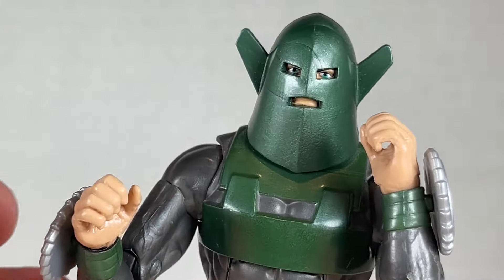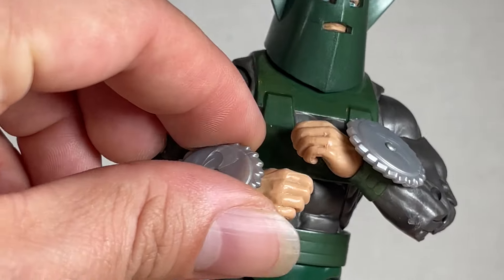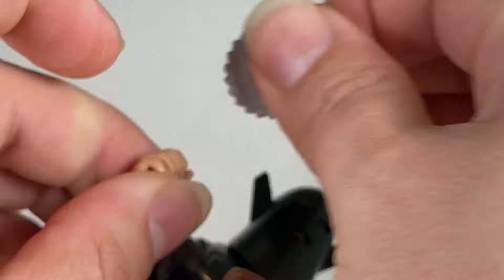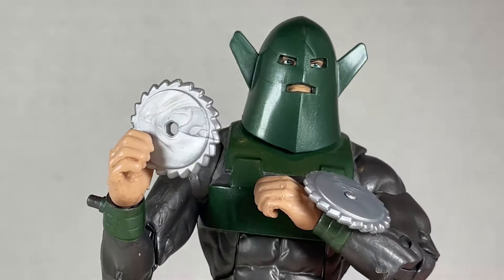I actually like Whirlwind a lot — he's pretty cool. The accessories he comes with are in the form of saw blades. They're pretty nicely done; you can swivel them a little bit and take them off. You can fit them into his hands pretty well, like a discus or something. It's very neat and looks really cool.